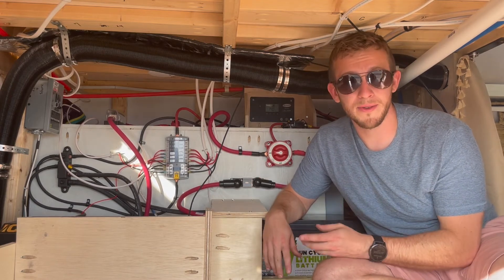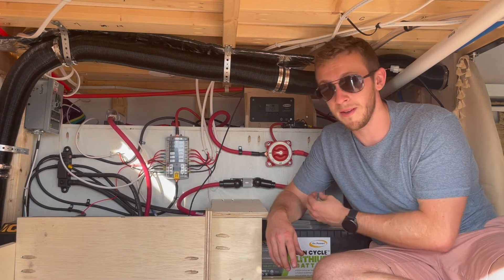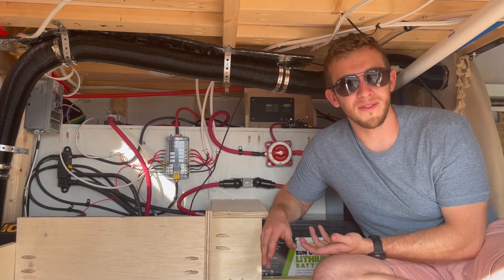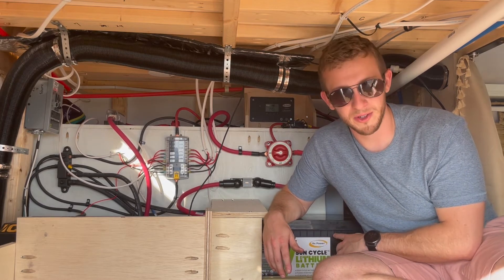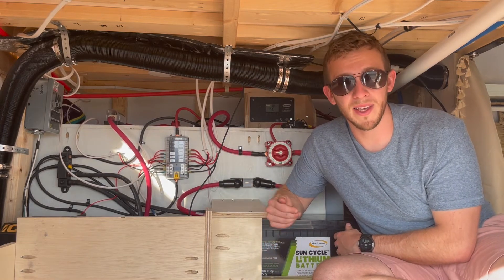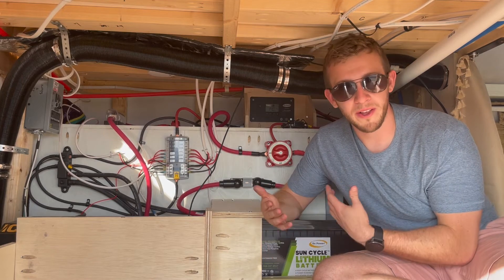An inverter charger does two things. The charger portion allows me to take electricity from the grid, like a house outlet, and actually put it into my system to charge the battery — you might also hear that called shore power. For us, this is our least common method of charging our batteries because we're usually parked off grid, not at somebody's house or a campground. So we rely on our solar panels and our alternator charger. But if we're at a friend's house parked under trees, it is really nice to be able to plug into a house outlet and make sure our battery stays charged.